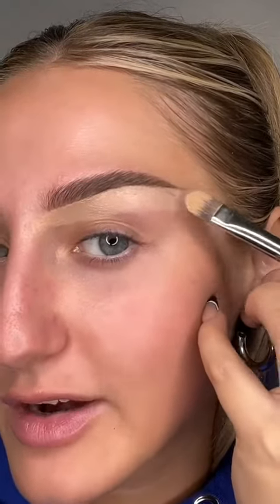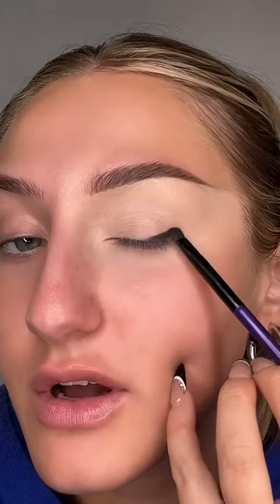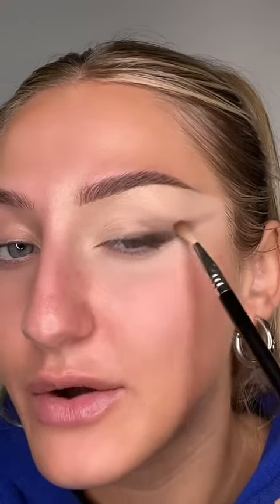Literally going over these brow hairs with concealer because we want that straight look. Priming the lid — begin by packing a dark shadow along the outer part of your lash line, flick it up and out. Begin to blend that out with a lighter brown, only blending the dark shades in the outer V. Place a brighter cream shade right here, deepening and blending the outer V more.